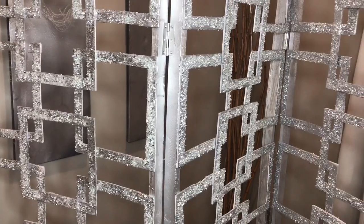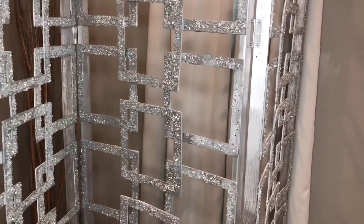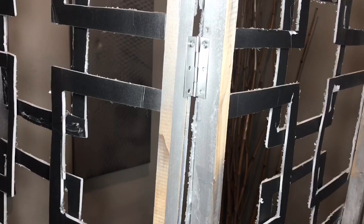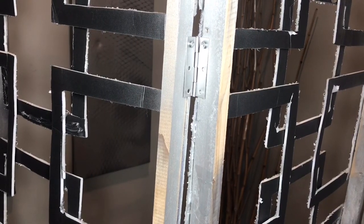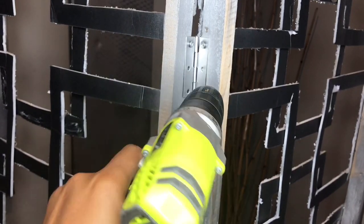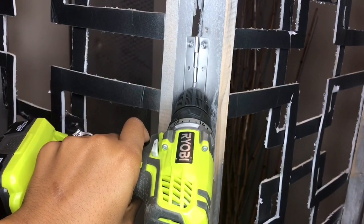Basically this side is going to mirror the other side of the divider, so I put three in the front and three on the other side. For the middle, I turned the divider around and connected these from the back because the divider needs to be able to fold inwards in the middle.